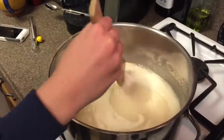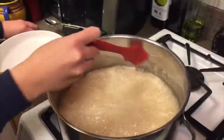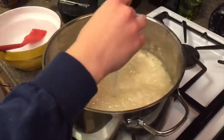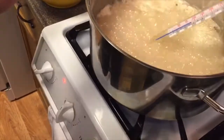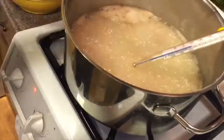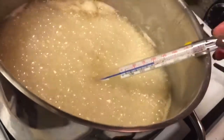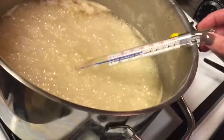Stir the mixture until it begins to boil. At this point, stirring may encourage the broken-up sugar molecules, glucose and fructose, to reunite. Once the mixture begins to boil, use the basting brush and the warm water to clean off the sides of the pot. Wait for the syrup to reach 270 degrees Fahrenheit. The consistency of the candy depends on the amount of time and heat at which the mixture is boiled. Once the syrup reaches 270 degrees, remove it from the heat.